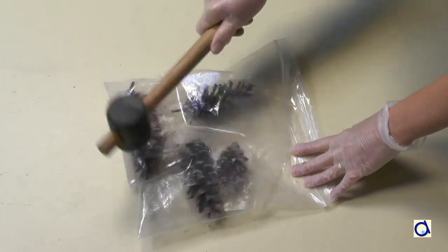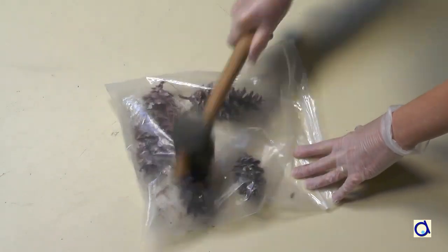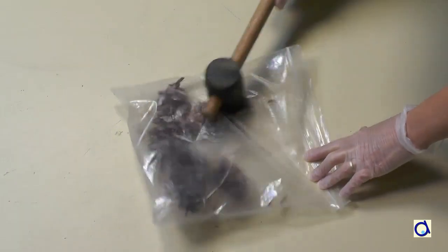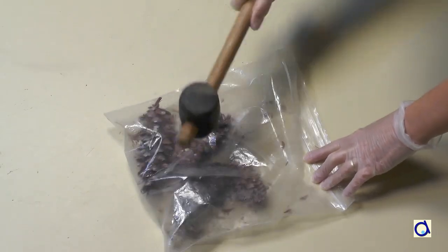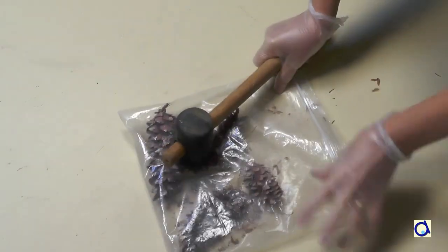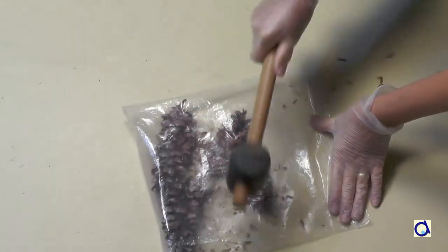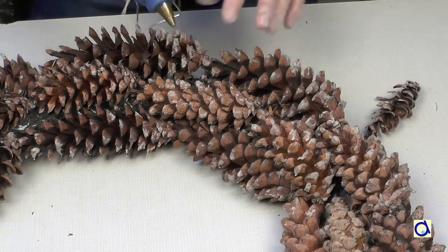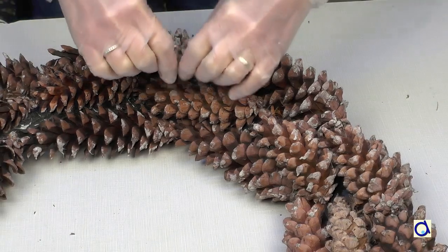To fill those gaps, I used parts of pine cones. To break pine cones into pieces, put a few pine cones in a plastic bag that you place on a cement surface and hit them with a rubber hammer. This is a great exercise if you are frustrated! You can then break the pine cones into sections and that helps to fill the holes between the pine cones on the wreath.